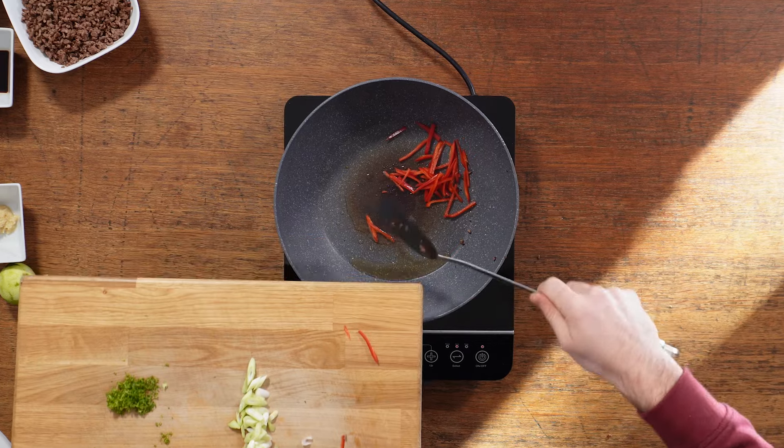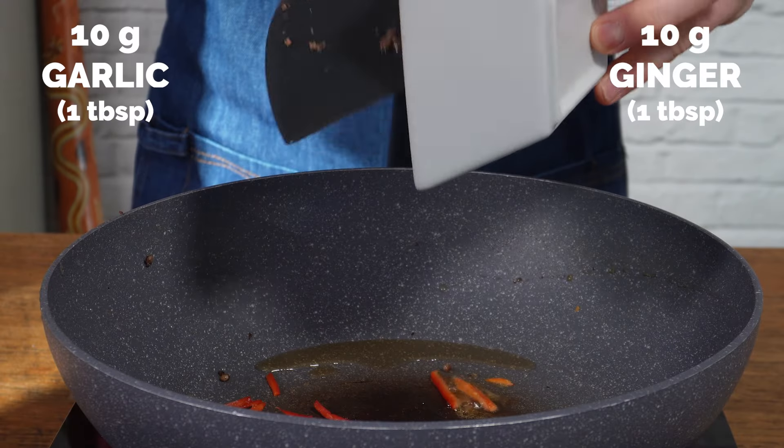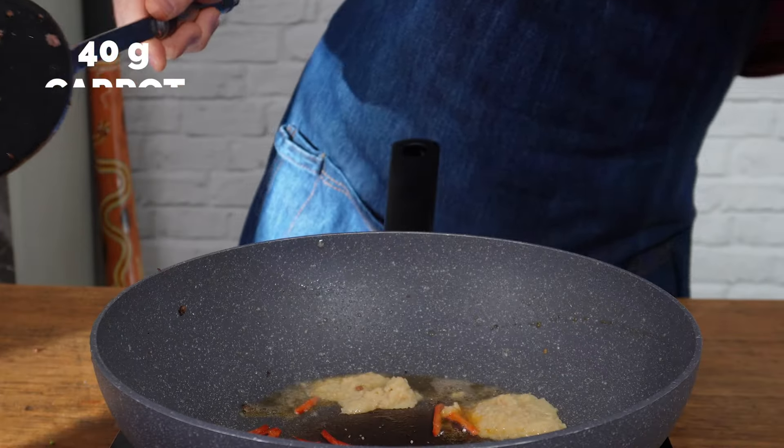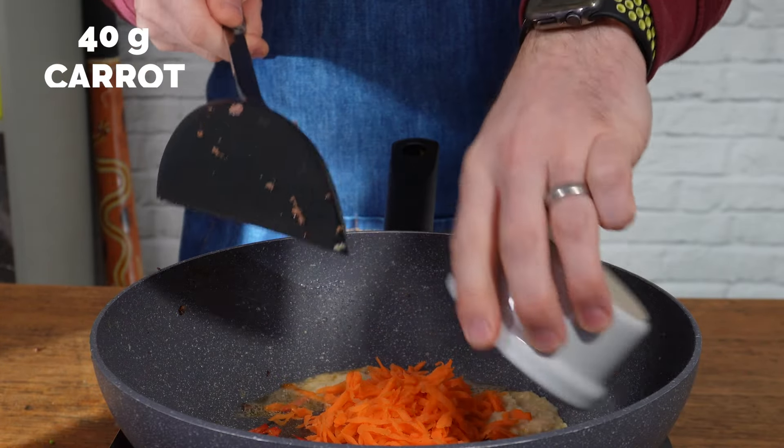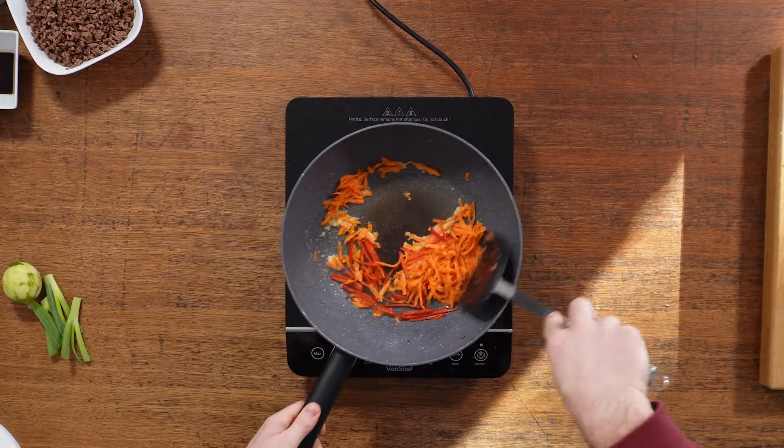Then heat some sesame oil in the wok and add in your chili and equal measures of garlic and ginger paste, along with some grated carrot. Cook that for just a couple of minutes until it starts to smell fragrant and delicious.